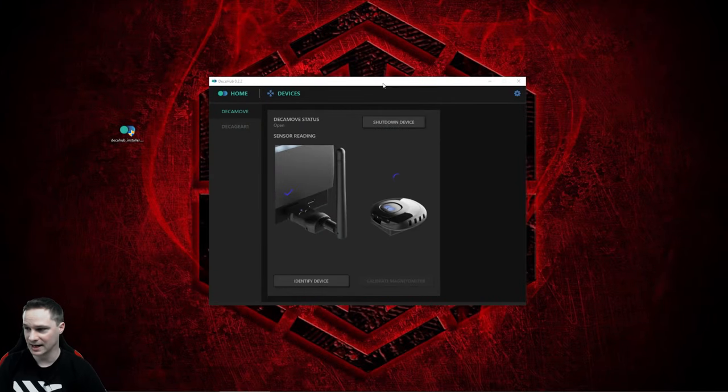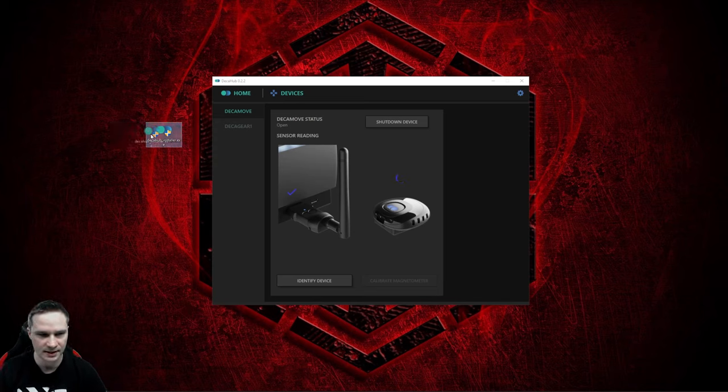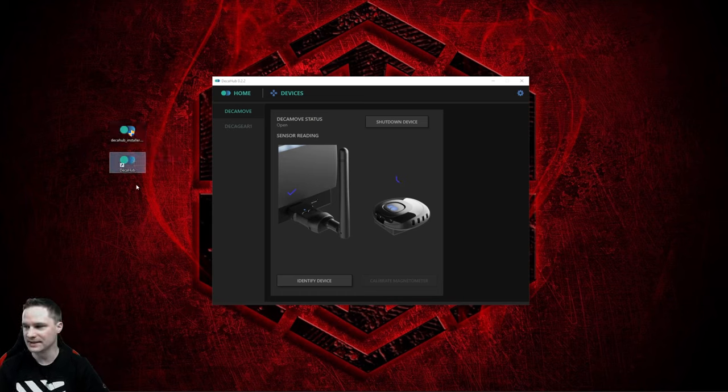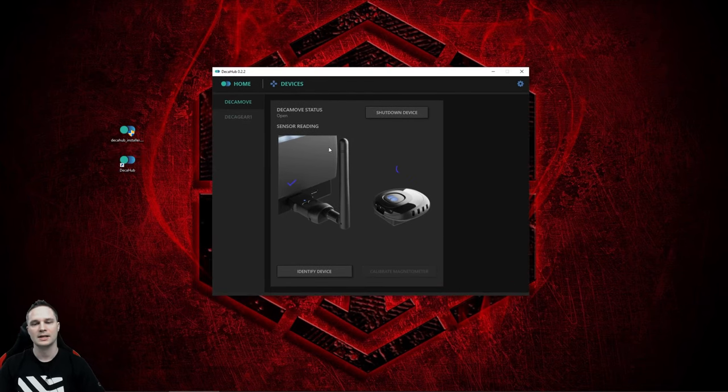Now let's check out how to set up the DK Move. The first thing you do is download the software from the card — it's the DK Hub software. Download the installation file, then click next, next, finish, and you have the DK Hub. Open it and it will look like this.